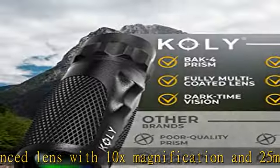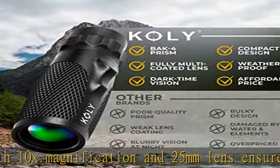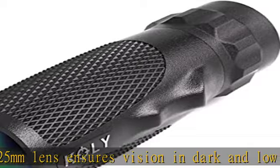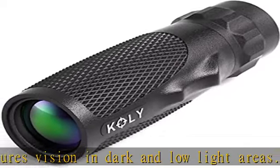Complementary items — protect your handheld monocular with a range of items. Each set includes one case, wrist strap, a lens cap, eyepiece, and lens cleaning cloth.